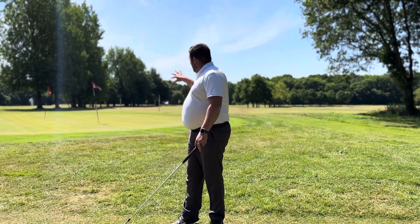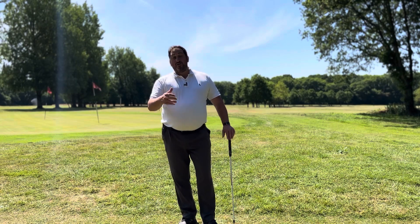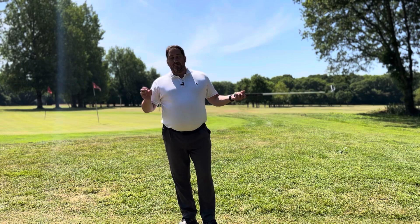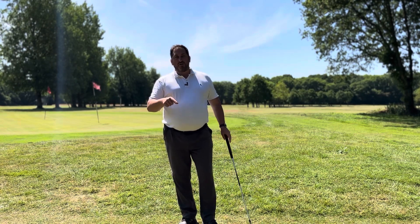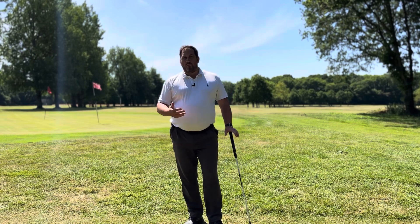Ideally, if you can, get out on grass and play from the different lies because that's going to be more real. It's also why being on the golf course and playing on the golf course is real practice. Think of it like this: if you play on the golf course, what you're really doing is a dress rehearsal for your next round. So practicing on the golf course is the number one thing.